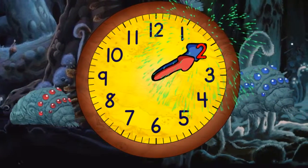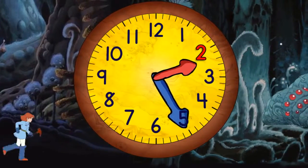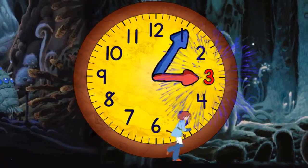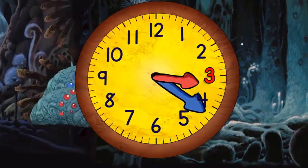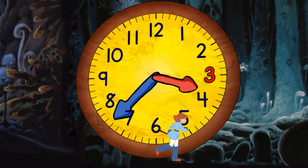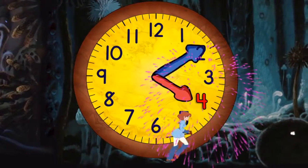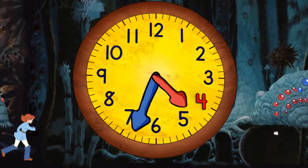Now it's two o'clock. When the minute hand points straight down it will be 2:30. Now it's three o'clock and in a moment it will be 3:30. And now coming to the top again it'll be four o'clock.